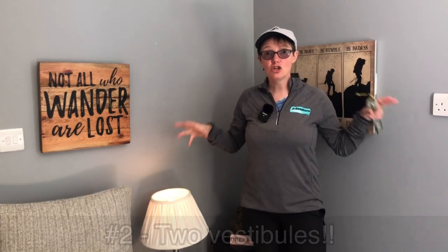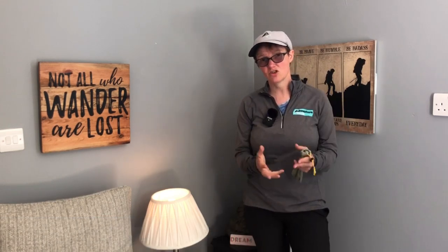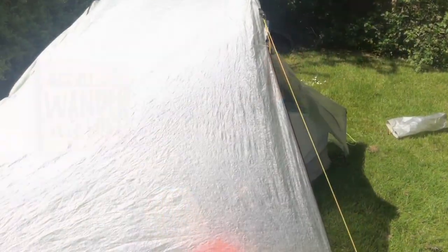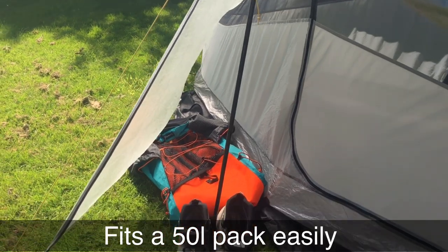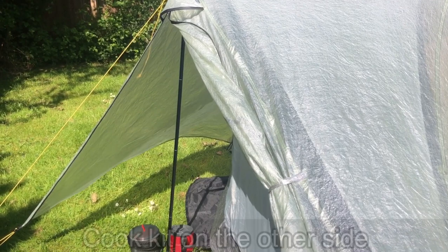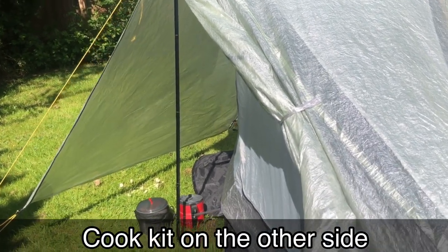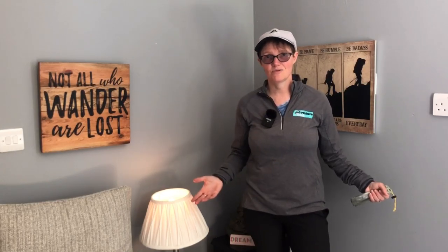Number two is the two vestibules. I was looking at the Lanshan One Pro — it only has one vestibule — so the Notch Li comes with two vestibules and they're plenty roomy as well. When you've been doing a through-hike, even three or four days in, I had everything nailed — what went where and when, even in the pockets. The two vestibules kept me super organised, kept my stuff very dry, and they're top notch. Two vestibules on a one-person tent is awesome — love it.